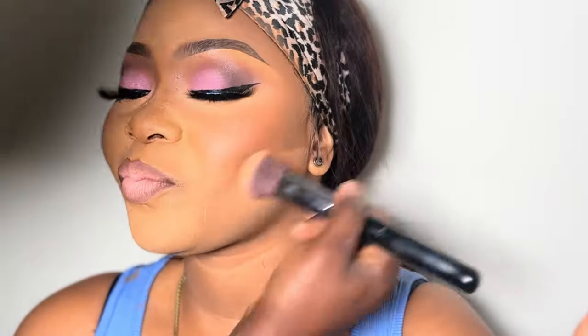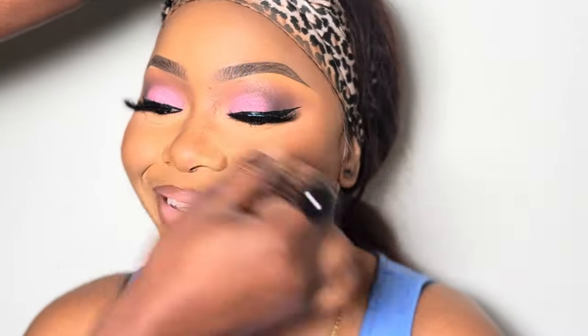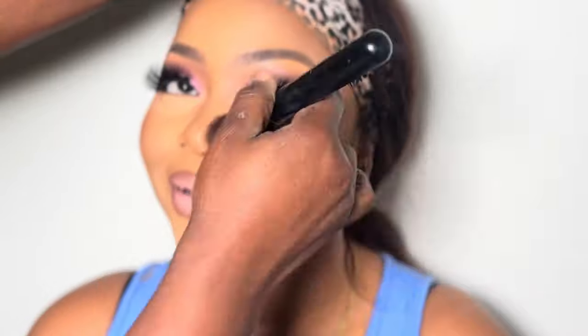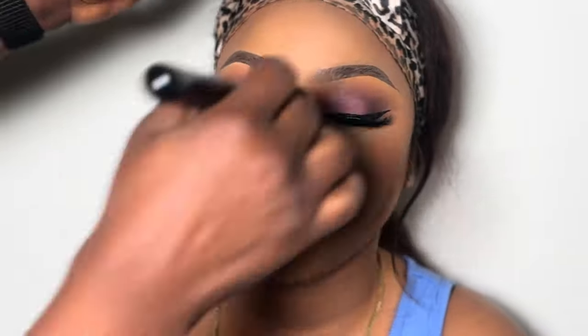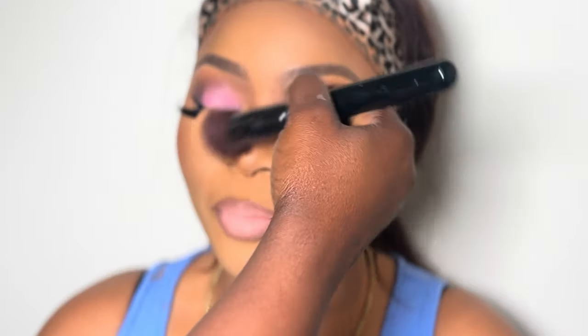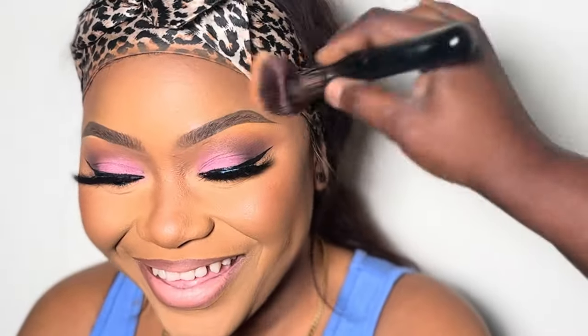We're done with the lips, so let's start blending out the powder on the face. Now you see what I've been talking about — when you put your compact powder first, it makes it really easy. See how easy it was for me to blend out the setting powder on her skin. Now you can see that the color of her face is even with her body. I told you from the beginning not to worry about it — it's going to blend out. This is me blending out all the powder.